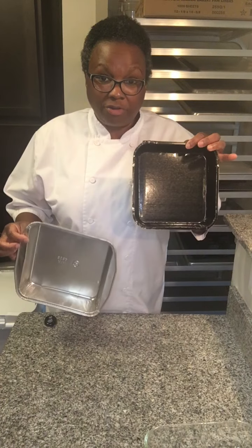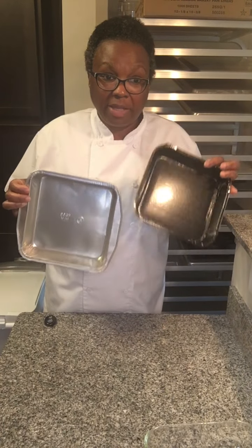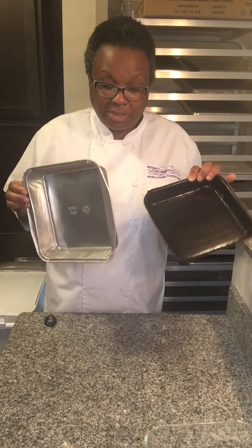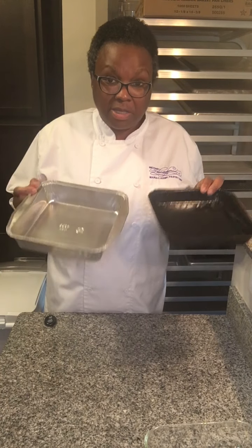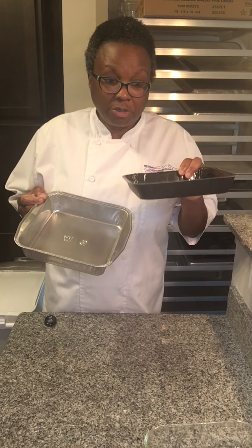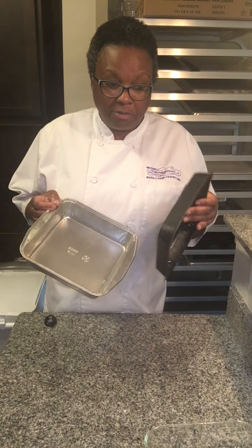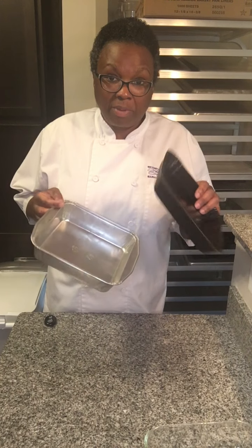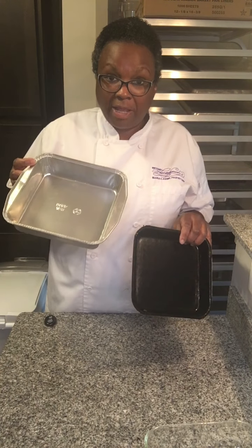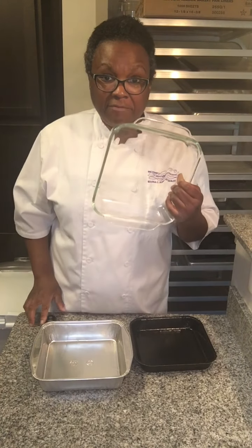My next tip is light color versus dark color. Look and see what your recipe says — if it specifies whether to use a light or dark color pan, because it makes a difference. If I were baking the same recipe in these pans, I would lower the temperature by 25 degrees for the dark color pan, because it's going to heat up faster and hold the heat longer, where the light color pan would not do that. So pan color — light versus dark — and glass definitely make a difference.